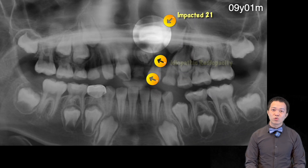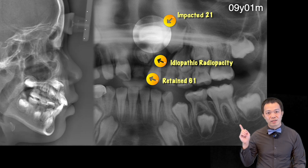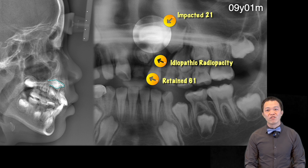Look closely — the 2-1 is up here, with a radiolucent obstruction below it, and his 6-1 has not yet fallen out. Because the 2-1 sits right below the nostril, every time I perform this kind of surgery, it feels like I'm digging the patient's nostrils.